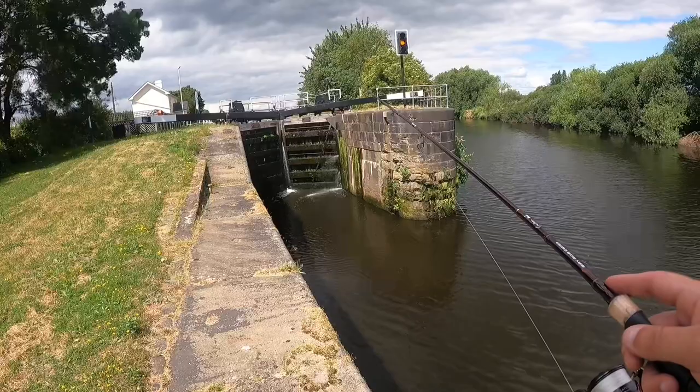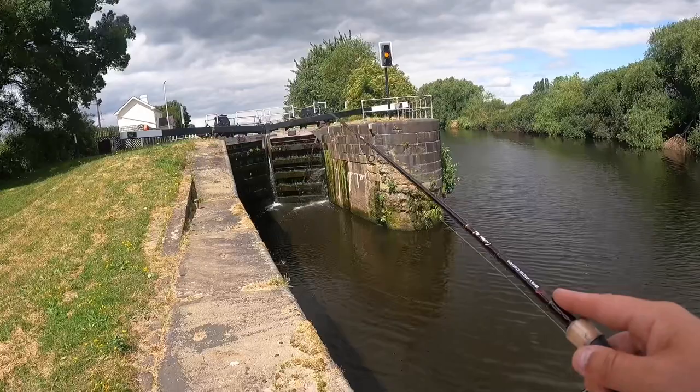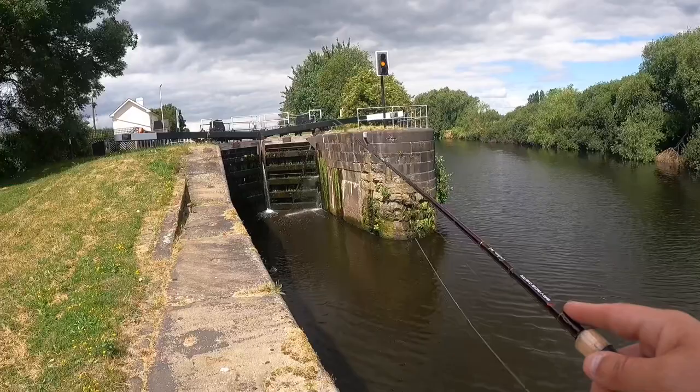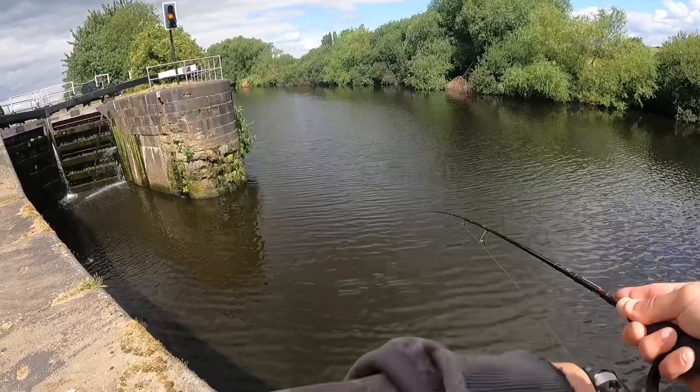Right, we're at the bottom again. Slow twitching, not changing out — it's working. There we go, another fish. Must be stacked down there. Nothing massive again, but great fun all the same.